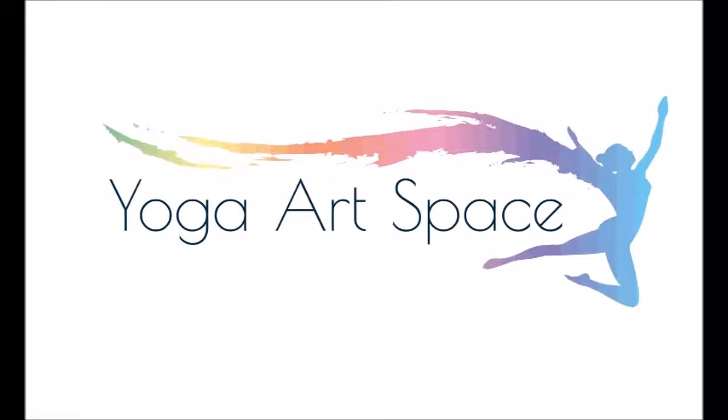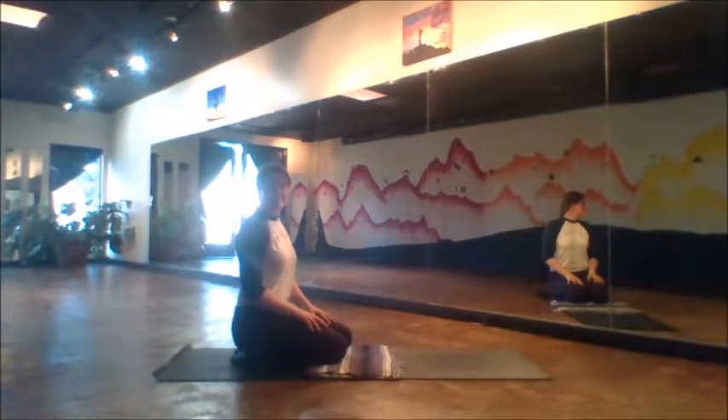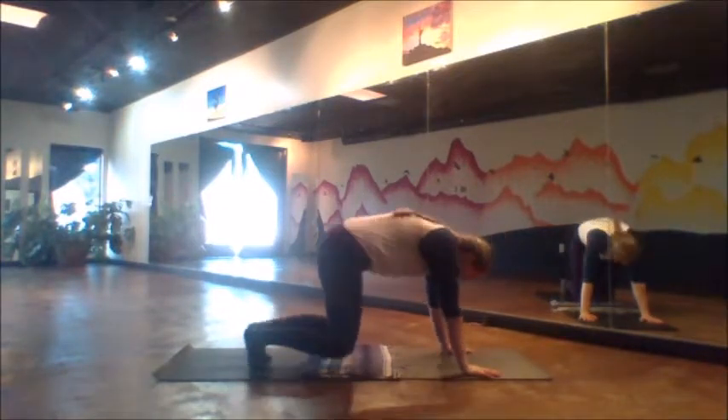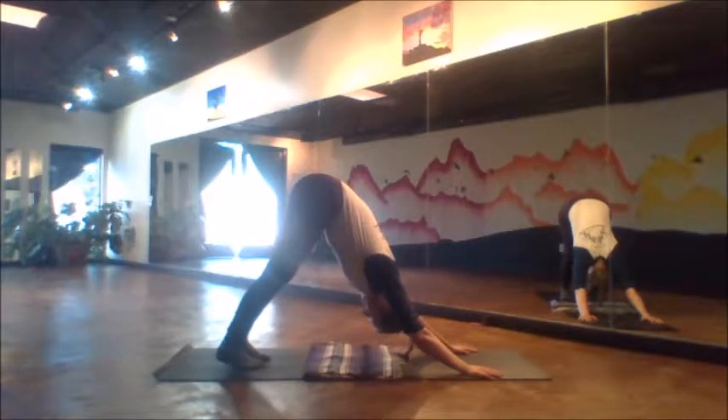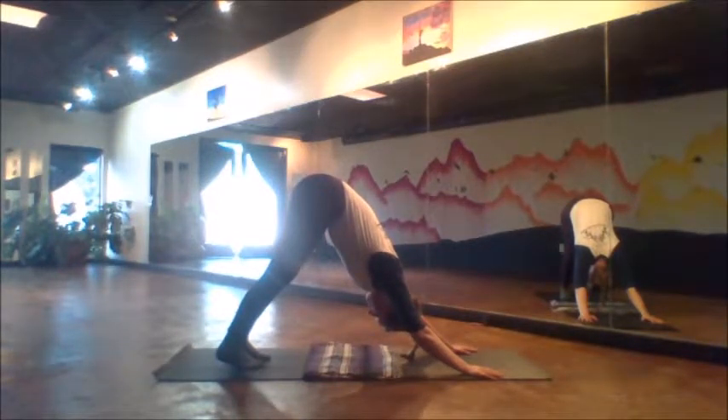We'll begin taking a nice kneeling position so that we can prepare for a downward facing dog. Hands plant, tuck the toes, lift the hips up high, and we'll try to hold this downward facing dog longer than we normally do.